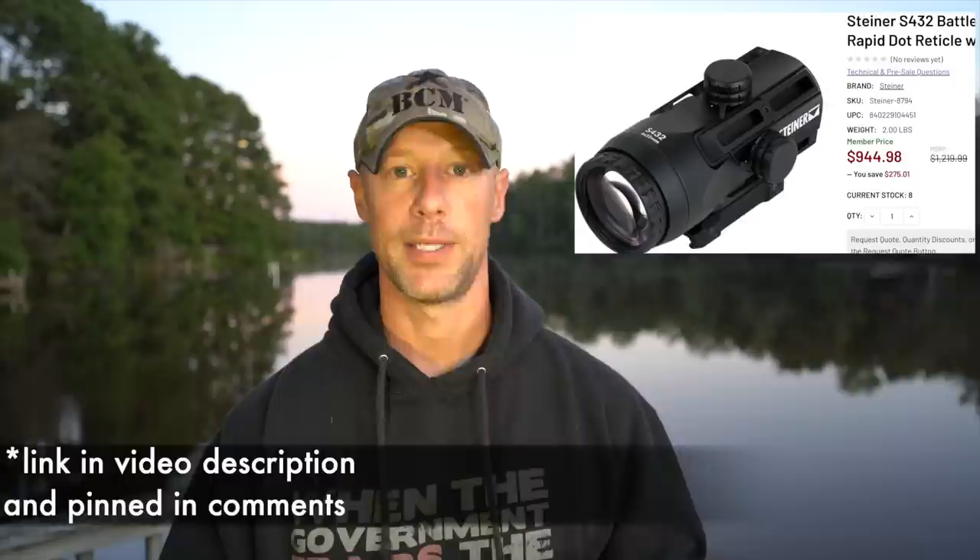That pretty much covers most of the comparison between the two. One remaining point is cost — MSRP on this is right around $1,300, but looking around at street price I was able to see it retail under $1,000. That's very expensive — it's in ACOG pricing territory for sure. It's very similarly priced; sometimes you can get an ACOG a little cheaper, sometimes more expensive. So it's going head to head price-wise with the ACOG, which in my opinion is a tough fight — the ACOG is an excellent optic.